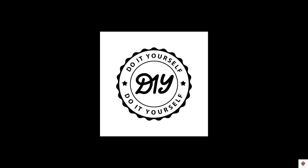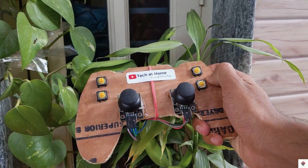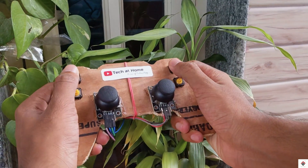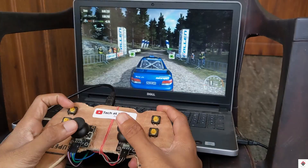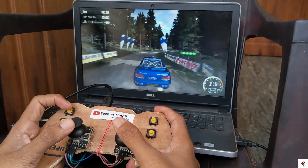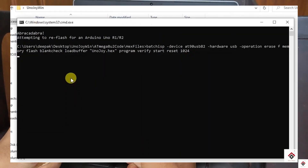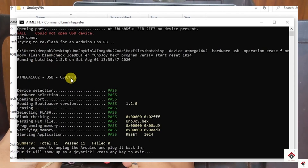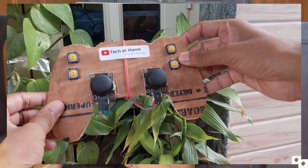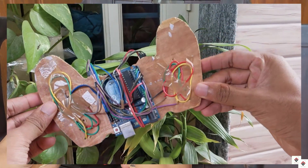Hi guys, welcome back to one more video on DIY projects. In one of our previous videos we made a joystick using an Arduino board and UnoJoy firmware. There were a few drawbacks in that project — many of you faced issues with the bootloader for flashing the firmware, and that joystick was a wired one and supports only specific games.